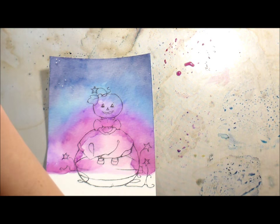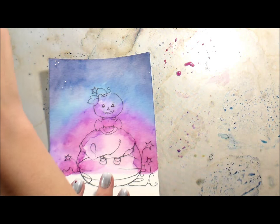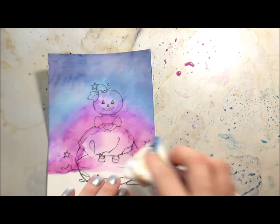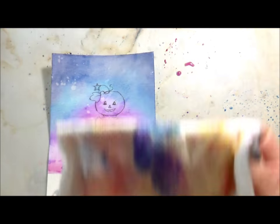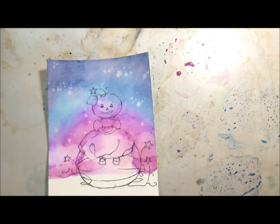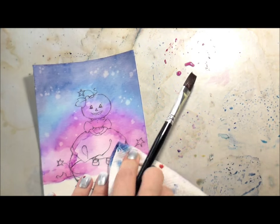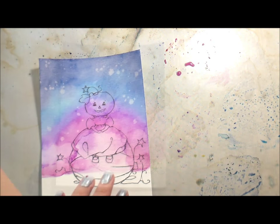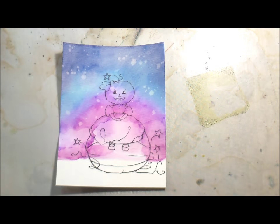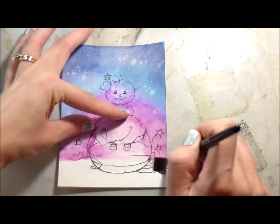I'm adding splatters with clean, clear water — distressing with clean, clear water. Try it if you haven't tried it. Then I go in with a paper towel and just blot it up. It just adds such cool little speckles and spatters, and it's an awesome way to make your background a little bit more interesting. You can also do it with perfect pearls to add some shine. There are like a hundred million techniques you can do — distress inks are super cool. Here I'm just giving it some ground using crushed olive and forest moss.